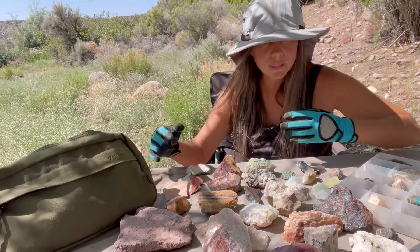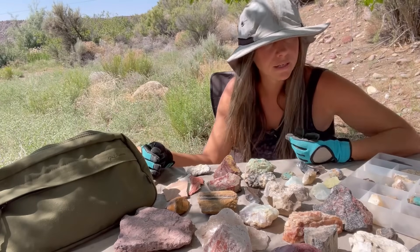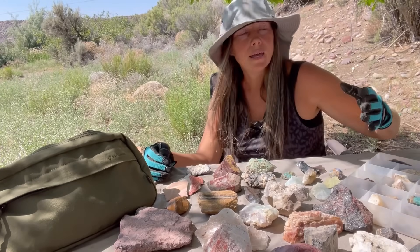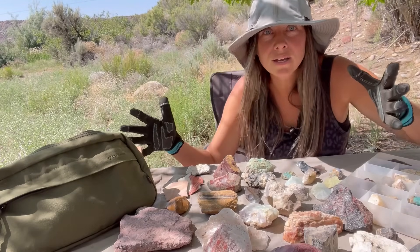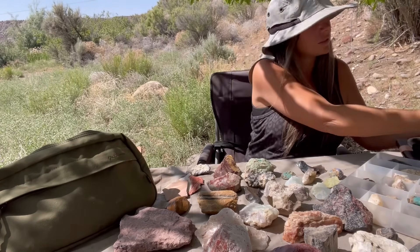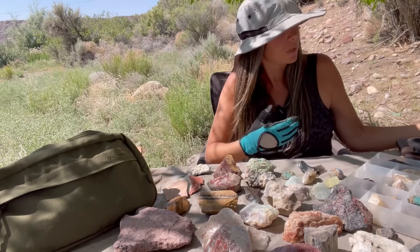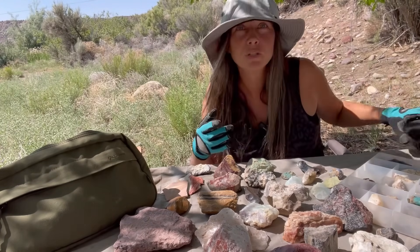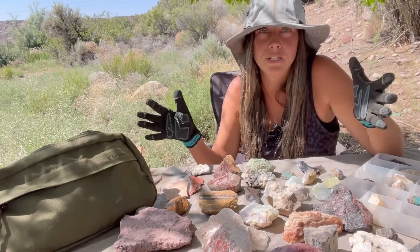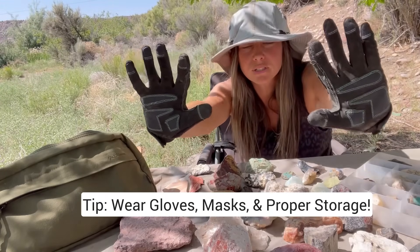Frequently I go through the new things that I've added to the collection and do organizing. I really like to keep things organized as best as I can. A nice way to organize specimens is actually in tackle boxes, just like fishing tackle boxes like you see here. They're very nice, they're fairly cheap, and a really good way to keep things organized. Make sure you put labels in there.